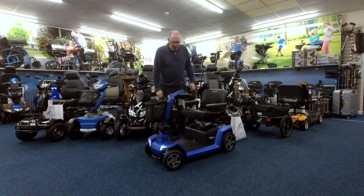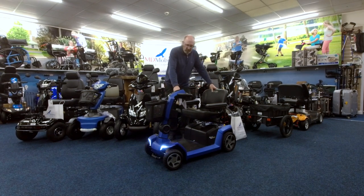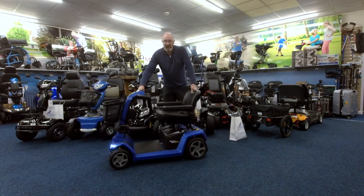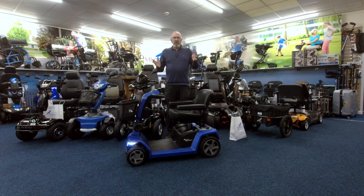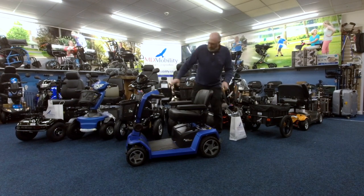It's one of the futuristic ones that Pride are doing - they are moving up a gear again. They are the market leaders basically. What happens is Pride build something and everybody follows them. They're the biggest company in the world.